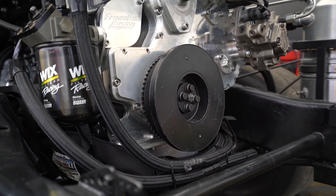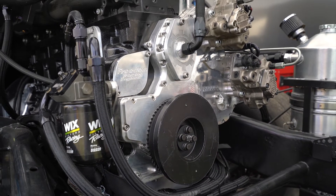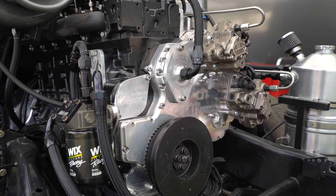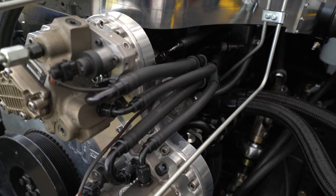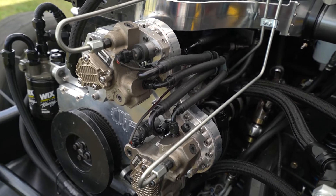What we're finding with the Pro Stock guys and the guys in the ODSS and the Ultimate Call Out Challenge is that the damper tended to walk a little bit. Since the redesign and testing through the UCC, we have well over half the field running the damper with this setup on it — no problems.